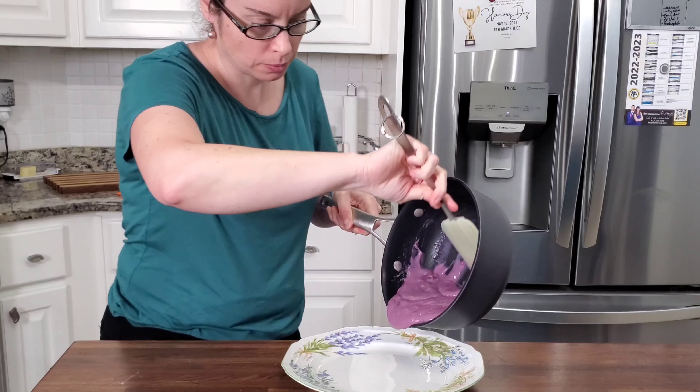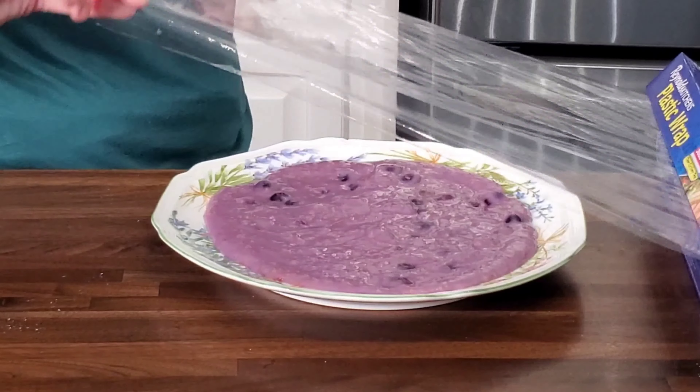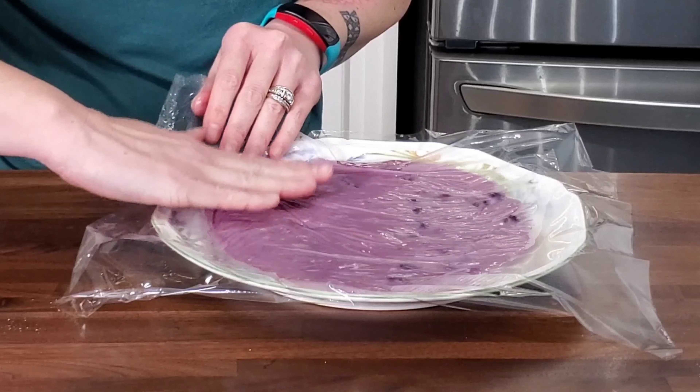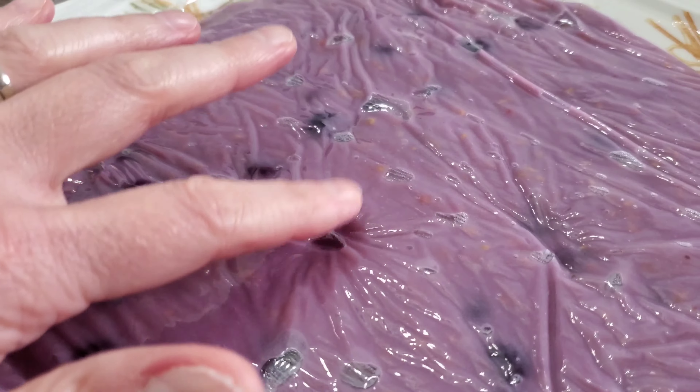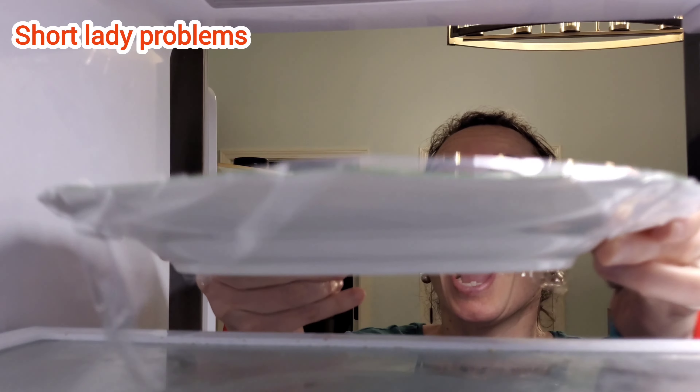I'm gonna cool this down on a plate because a plate will go faster than a bowl. I'll get my saran wrap and cover it up — that helps make sure there's no hard skin on my little pudding concoction here. Then I'm gonna put that into the fridge.